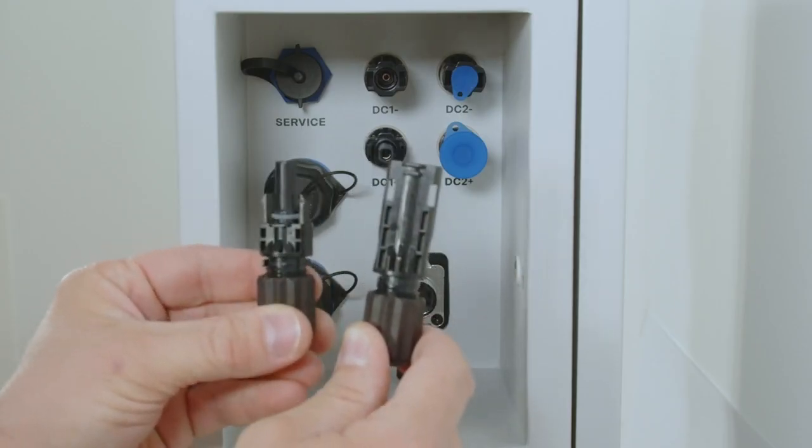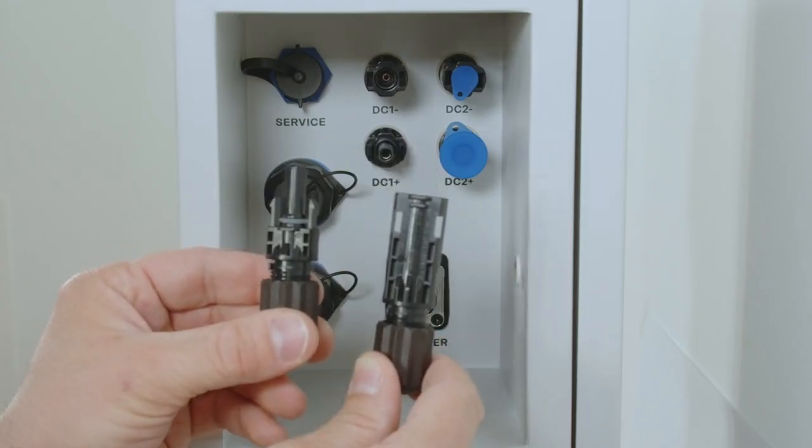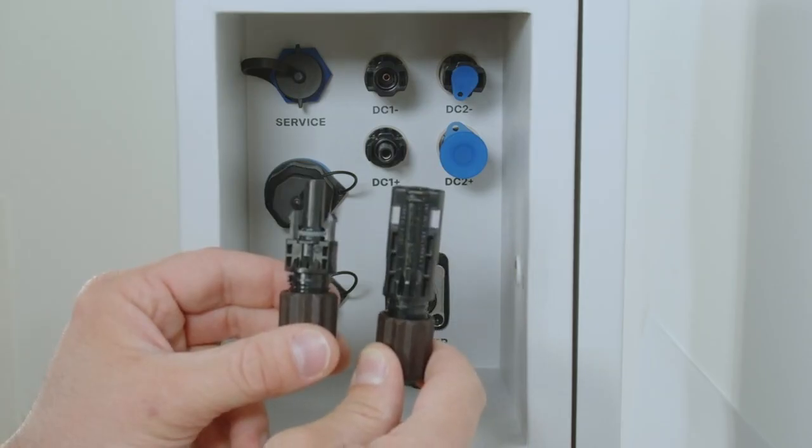Please make sure to not use other DC connectors like MC4 or Stäubli to ensure you have the same type of DC connectors on the Fronius Reserva battery. Please note that we start with the Amphenol DC connectors; however, from fall 2025 we will start with MC4 Stäubli Evo Store connectors, so that you have a standard DC connection port with MC4.